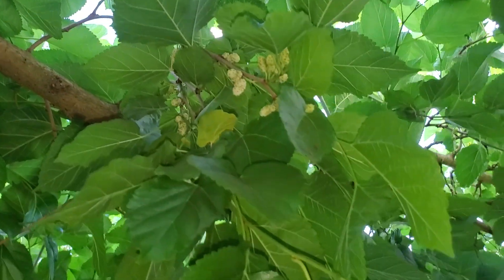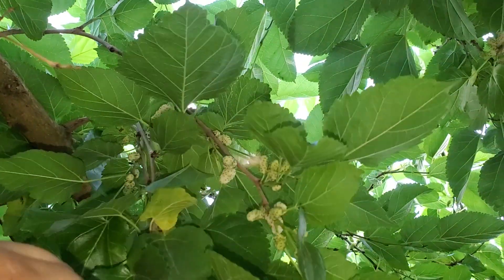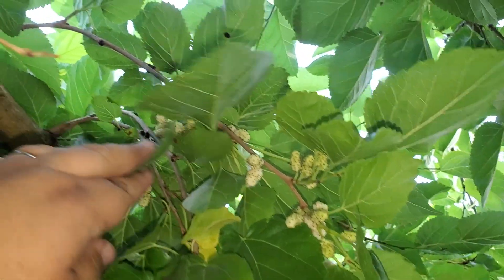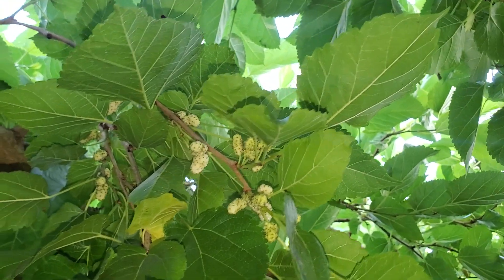Not talking much because I'm hunting for delicious berries to jam in my pie hole. You can see them all there — I'll pause here for a minute and talk to you guys.